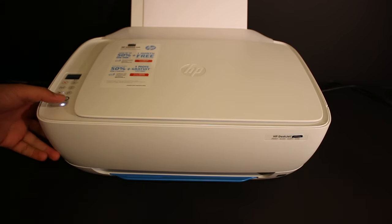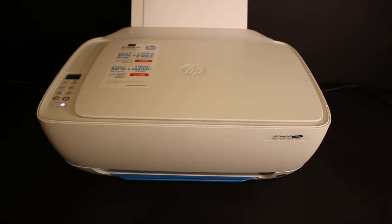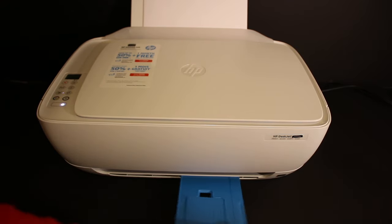To do that, the first thing is to switch on the printer. Also load A4 size sheets at the rear paper tray, then open the paper output tray.